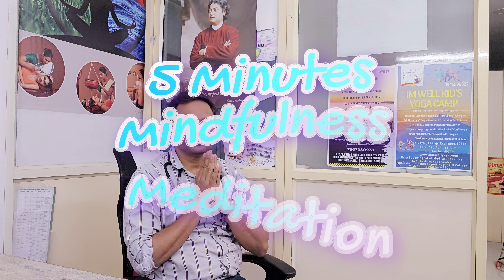Namaste one and all. Today we practice a 5-minute relaxation technique for you.